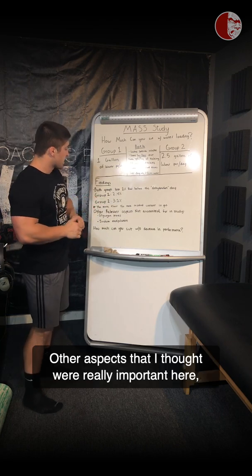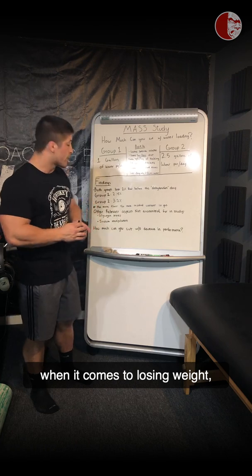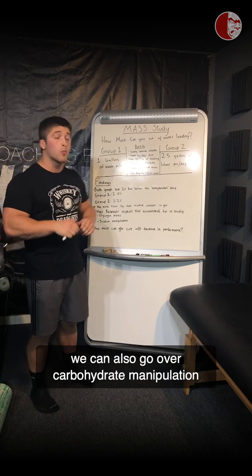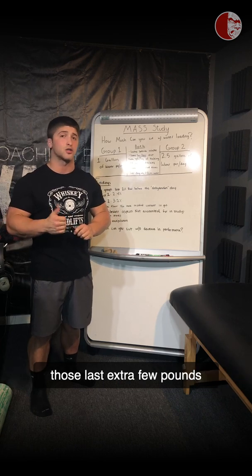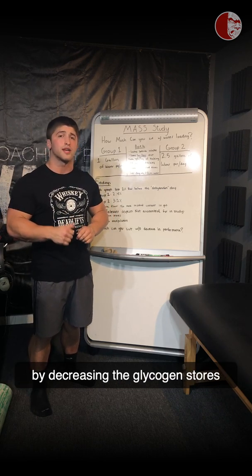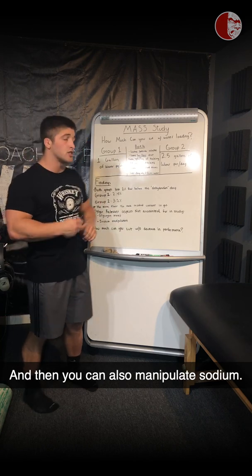Some other aspects that are really important when it comes to losing weight: we could also go over carbohydrate manipulation, because that's another great way to lose those last extra few pounds by decreasing the glycogen stores in your liver and in your muscle tissue. You can also manipulate sodium.